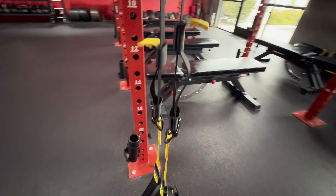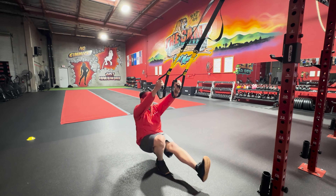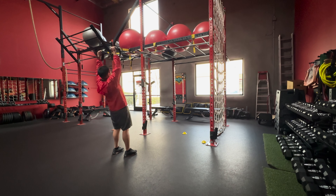Want to learn more about the TRX? In this video, I explain what it is, how to use it, and demonstrate some of the exercises you can perform. Let's get started.